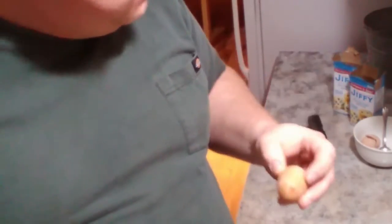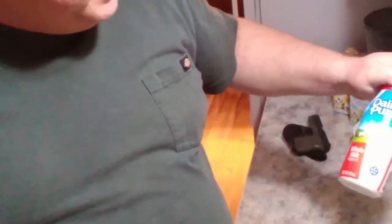We did use eggs from our — well, they did all of that — from our flock of chickens, we did use eggs from them. That was from the homestead. We had to buy milk, and yeah, we can only shop at a convenience store, so that's the side we ended up having to get.